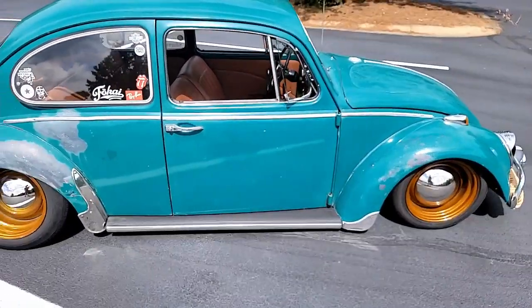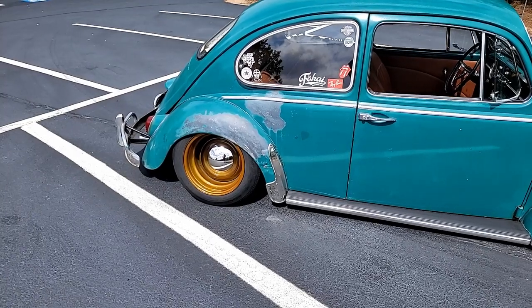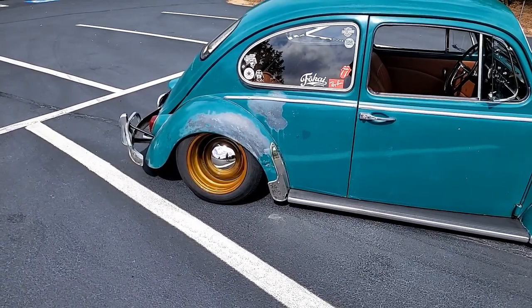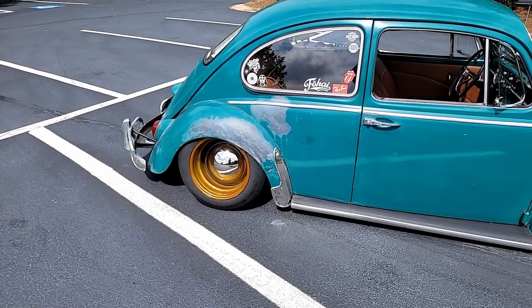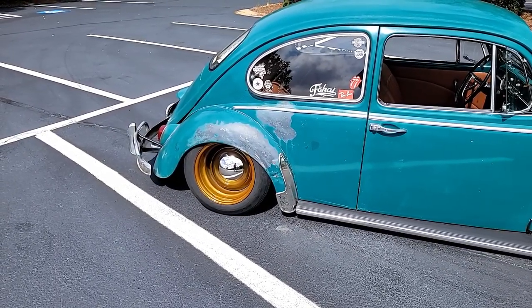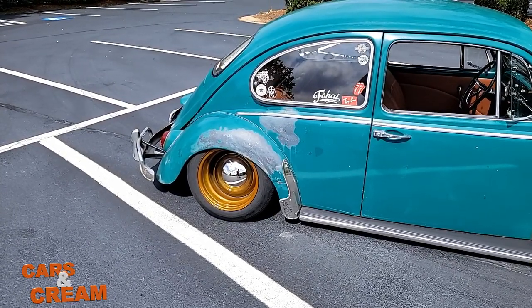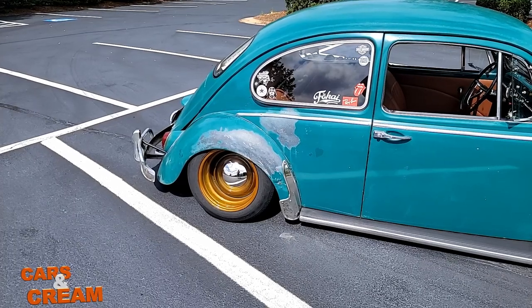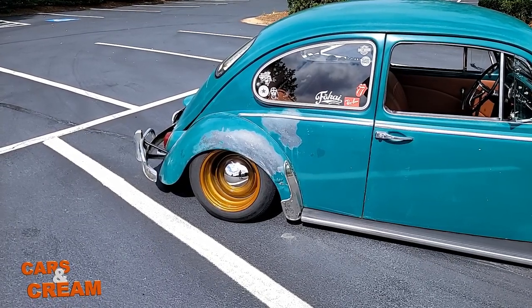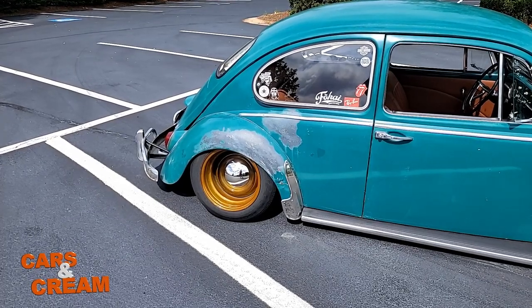The back end has notched and extended spring plates, and that helps keep my toe in check and also allows the car to go low without interference from the spring plates hitting the frame. The spring plates are like a second pivot point other than the axles, and it rotates around that point — so when you go lower, it actually pulls the wheels forward, which throws your toe angle off. They're extended to push the wheels back so the toe's not going to destroy my tires.